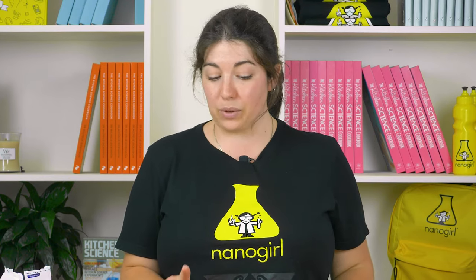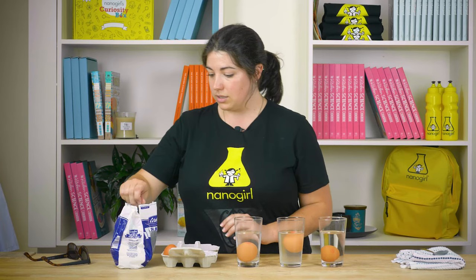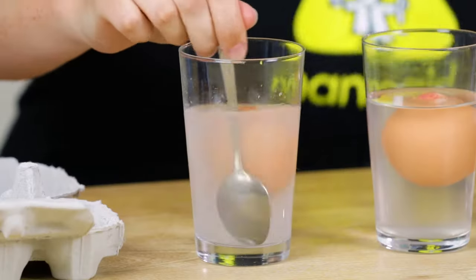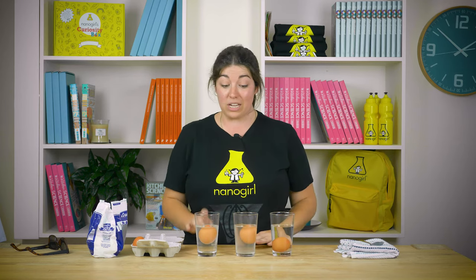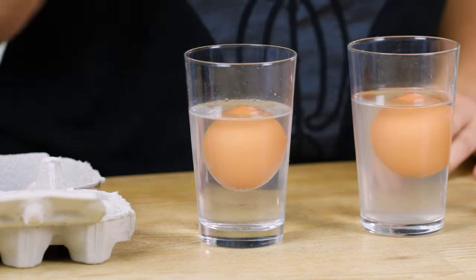I think I can make the egg in this one float just by adding a little bit more salt. So here we go — I'm going to start off with one spoonful of salt and give it a good stir. Just by stirring one spoonful of salt into my seawater, I got this egg to float. That means I increased the density of the seawater.